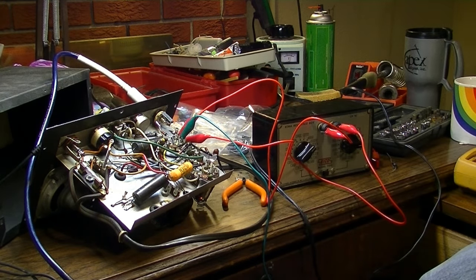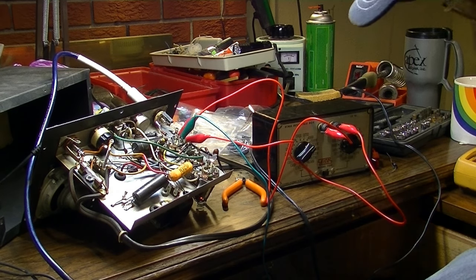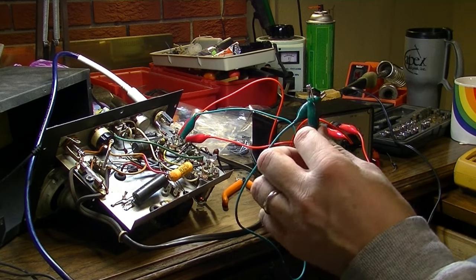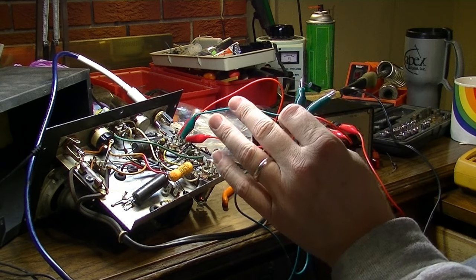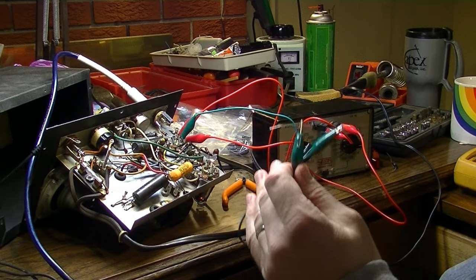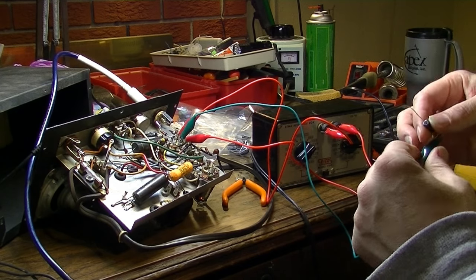I think I actually like it slightly better without that bypass cap. So what we might do is select a very low-value bypass cap and just kind of step our way down from 25uF. Eventually we'll come across the Goldilocks point where it's just right.